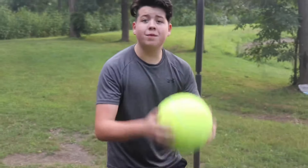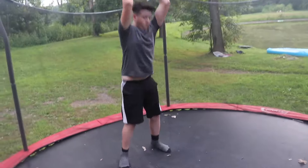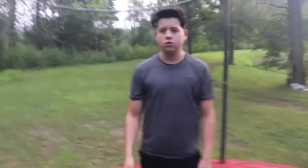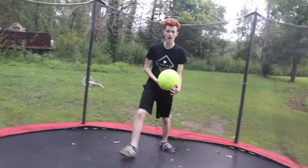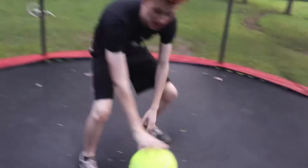Let's see how high up the tennis ball goes on the trampoline. Oh my god, the tennis ball didn't even go high at all! Let me try — I'm way stronger than you.